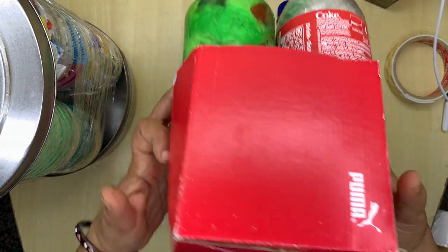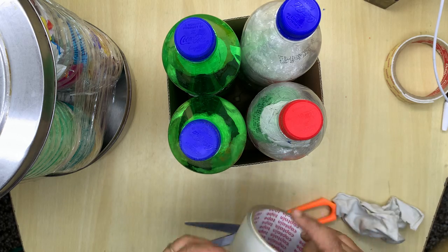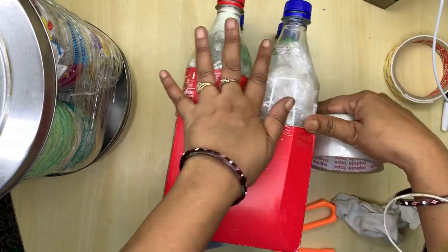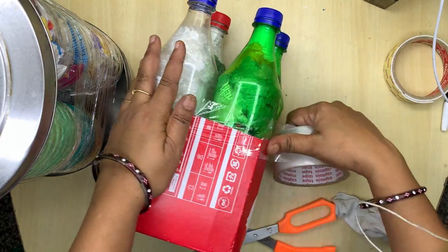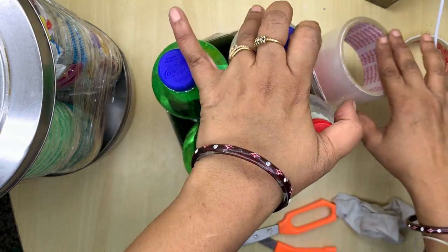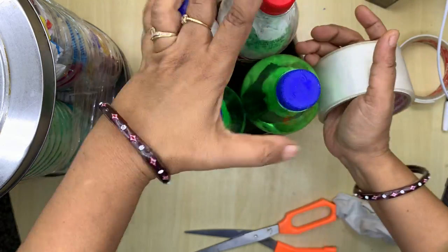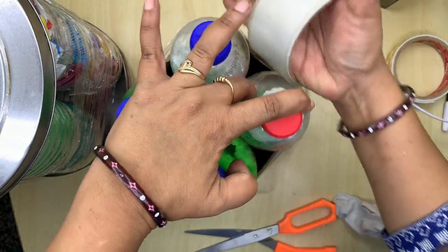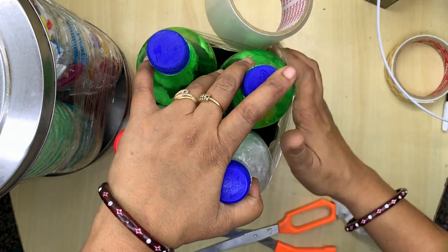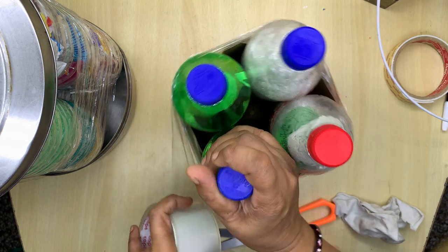Now I will show you how to cover it up completely. First, let's cover it with cello tape. I will attach this box also with it so that — since I want to keep it in the corner — it stays. I will keep covering it up nicely. As this box is already there, I find it very easy to cover. I'm able to cover it nicely this way.